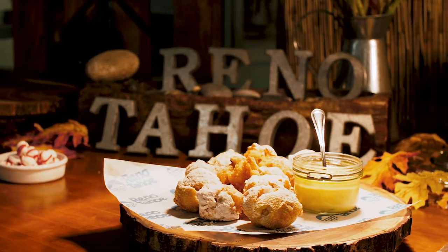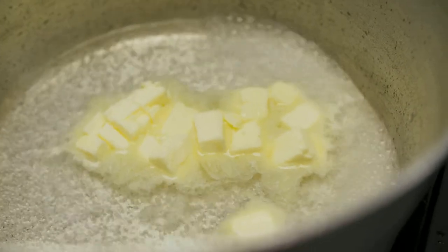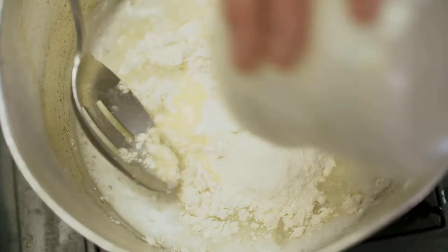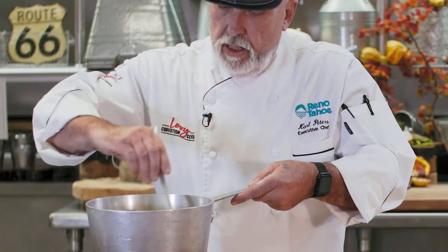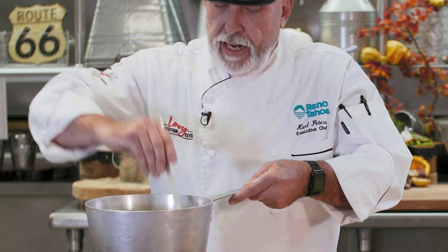Start off with water and butter, bring it to a boil, let it melt. Once the butter melts, add flour. It's basically five ounces of water, two ounces of butter, and two-thirds of a cup of flour.